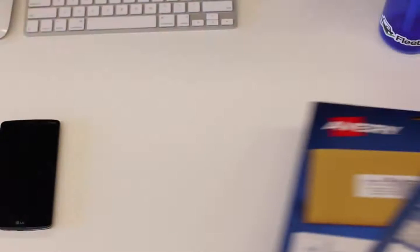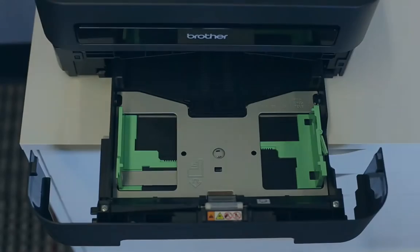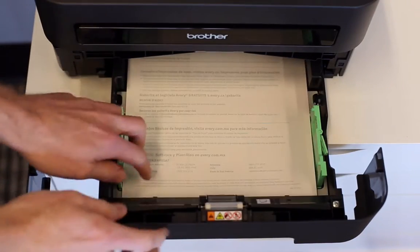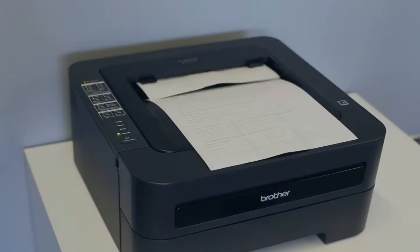Once you've got your label sheets in hand and ready to go, you'll need to position them in your printer's paper tray. Most printers have an icon indicating which side should face down. Placing the label side down will allow the labels to print on the proper side as they pass through the printer. Once the labels are in place, just press Print from the template on your computer.